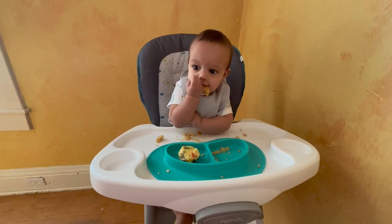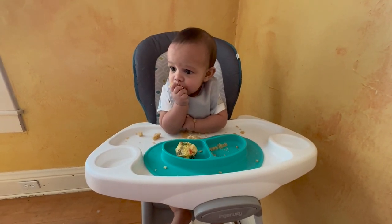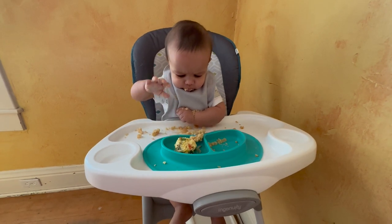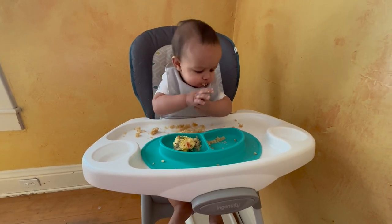Baby boy is seven months old now and is always nursing but has no interest in purees, so it's time for homemade baby food that is healthy, delicious, and baby approved. As you can see, he's a fan. So let's go ahead and get this grocery haul started so we can get into making some baby food.